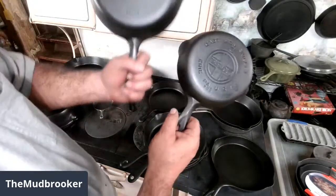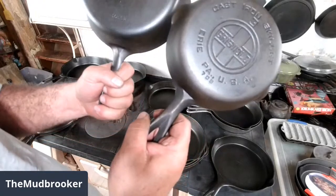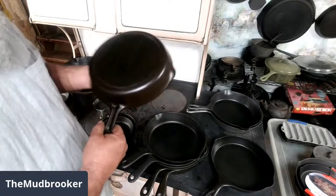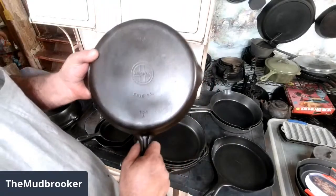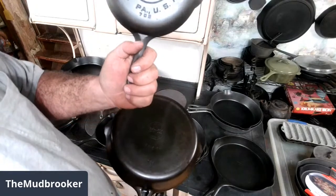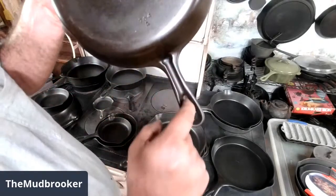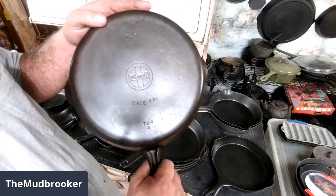Griswold and Wagner both switched over to that style starting about 1930 or so. By 1940 they'd pretty much completely gone to that style of handle. But Griswold, towards the very end, changed their handle style one more time. This is a small logo Griswold skillet — they made these starting about 1940. Some of them had the older style handle, and there's a slightly different style than this. There's the early medium, and this is called a late groove handle because you can see it's got this groove running down the middle of the handle.